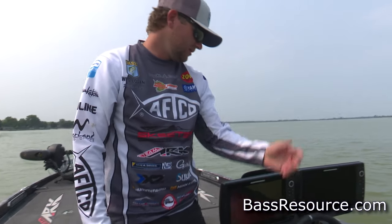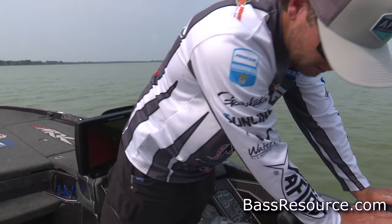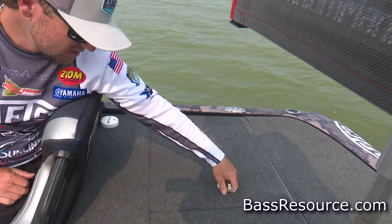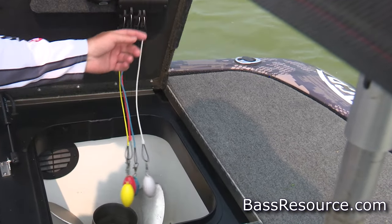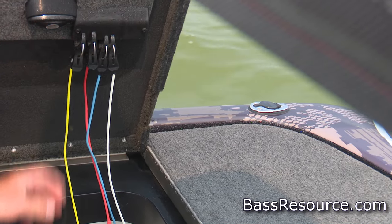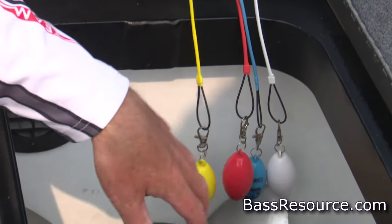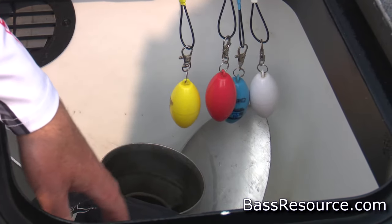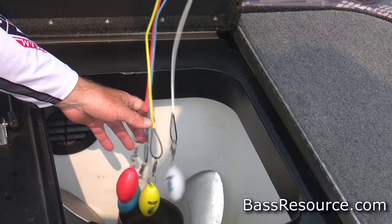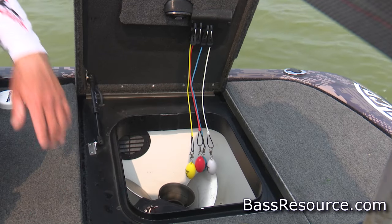Moving back to the rear, behind the driver's side I made a little setup where I can just unclip my coil balls when I'm back here dealing with fish. I've got my life jacket back here, spare props, and my BoatLogix balance beam. Basically stuff I won't use much once the day starts, but the life jacket comes out and then my scales are in here too since I'm right here dealing with the fish. The coil balls drop in the water — quick and easy.